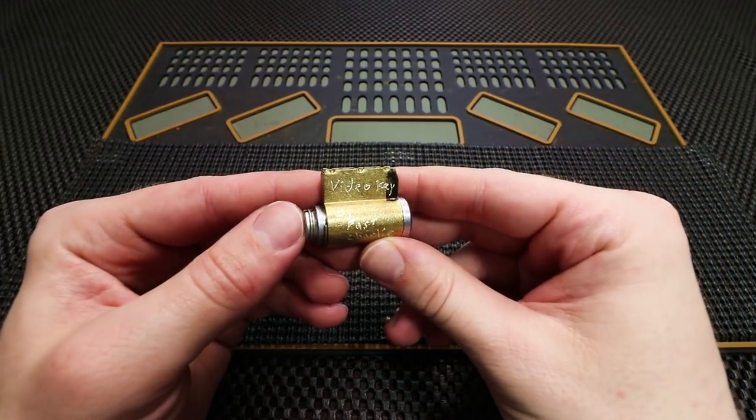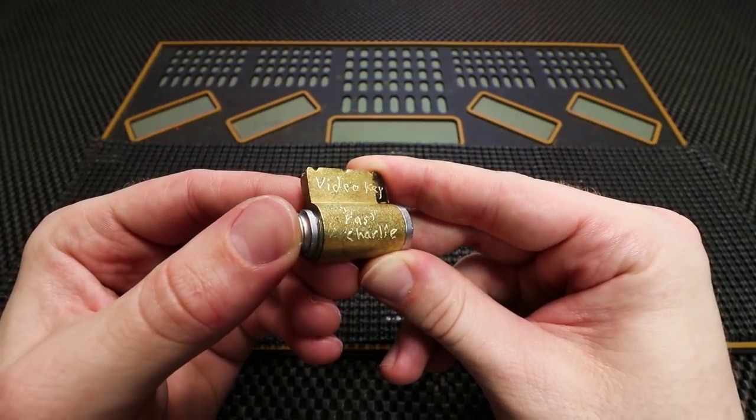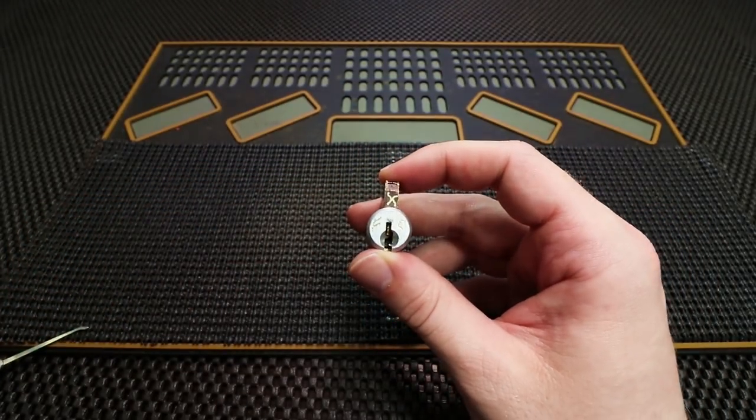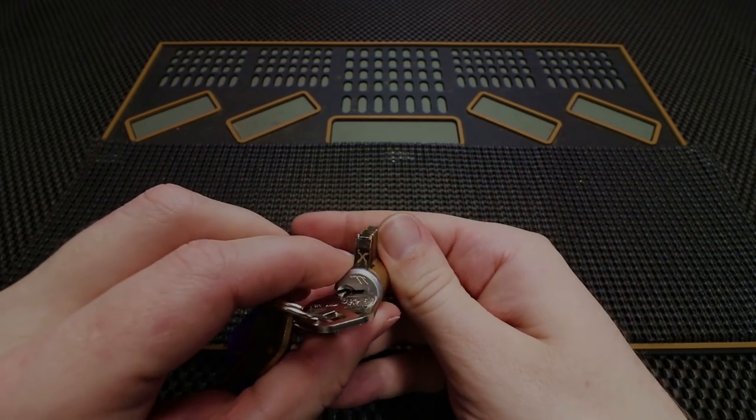Hey guys, how's it going? This is The Helpful Lockpicker here, and the video I have for you today is a challenge lock called Video Key made by Fast Charlie. The key works to it very well, and we're going to get this lock open in just a second, so please stay tuned.